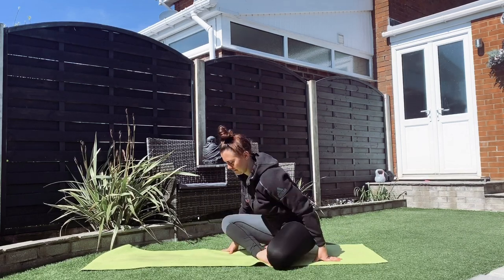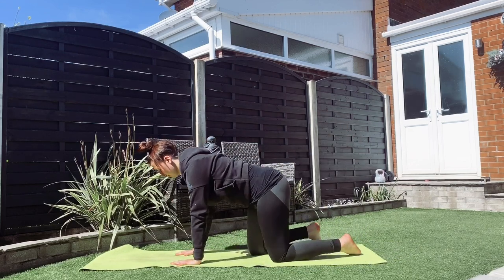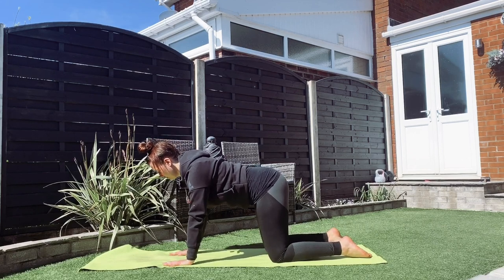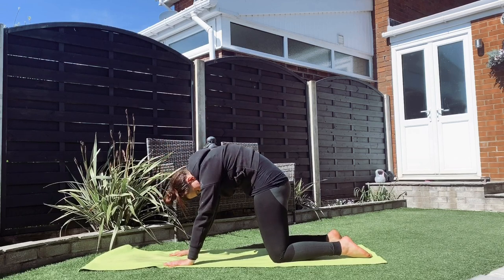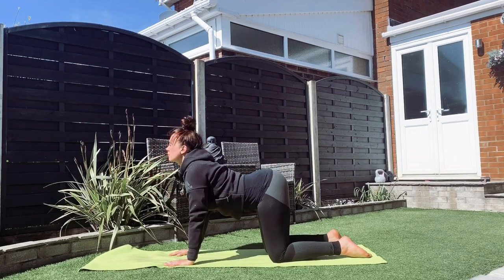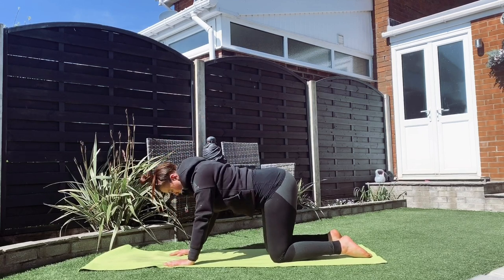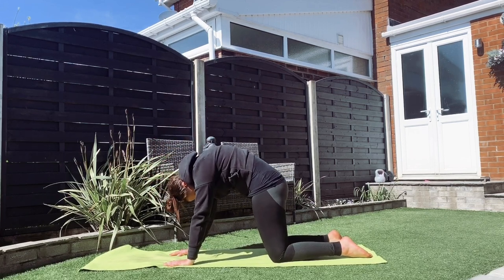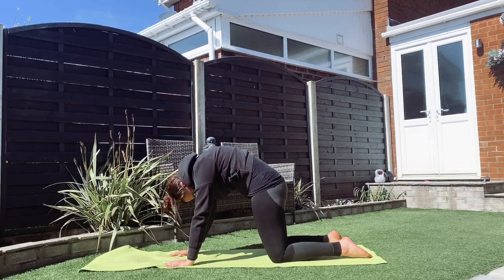From here we're going to move to a nice all-fours position to warm up through that back. Meet me in tabletop — knees underneath the hips, hands underneath the shoulders. We're going to inhale to drop our belly and take our gaze up, then exhale and curve our spine up in the opposite direction. Go through a few of these in your own time, marrying that breath up to the movement — inhale as you drop, exhale as you come back up.